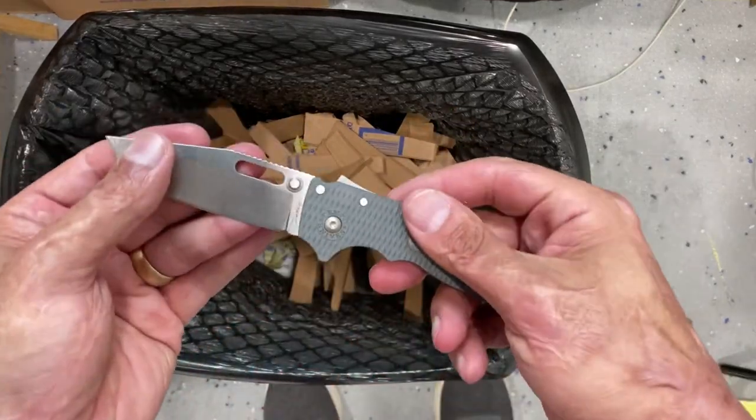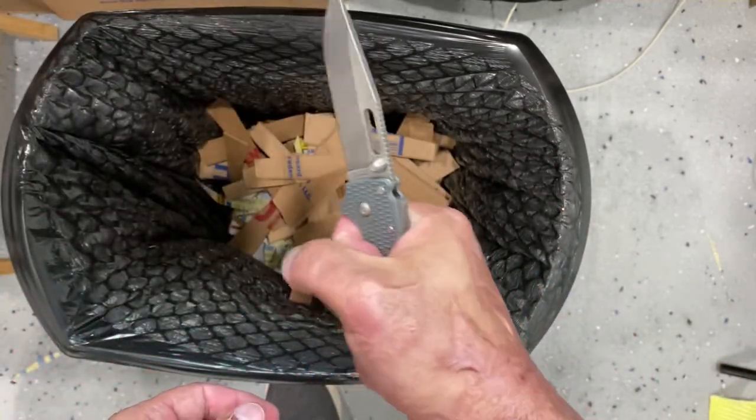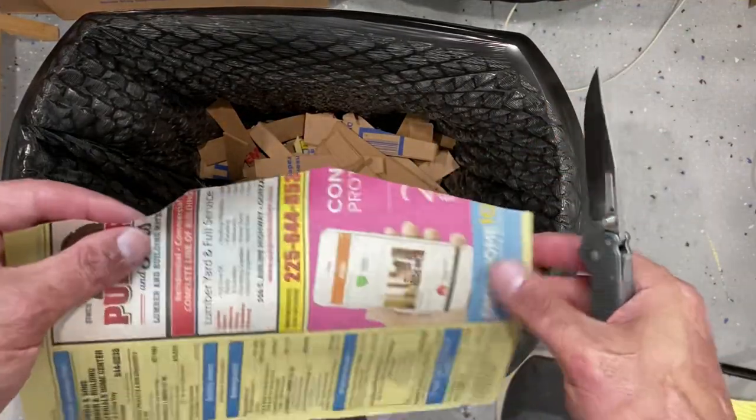It did fairly well. I kept trying to find where I wanted to hold it — back here like this, or over the top. I ended up going like that. Let's see how well it held up so far.